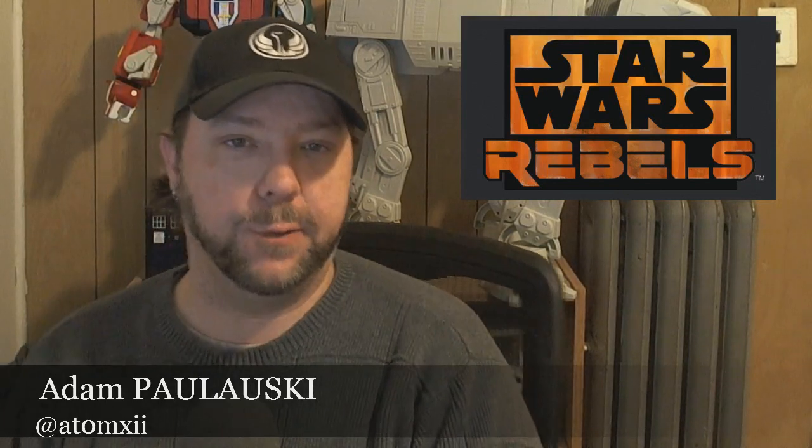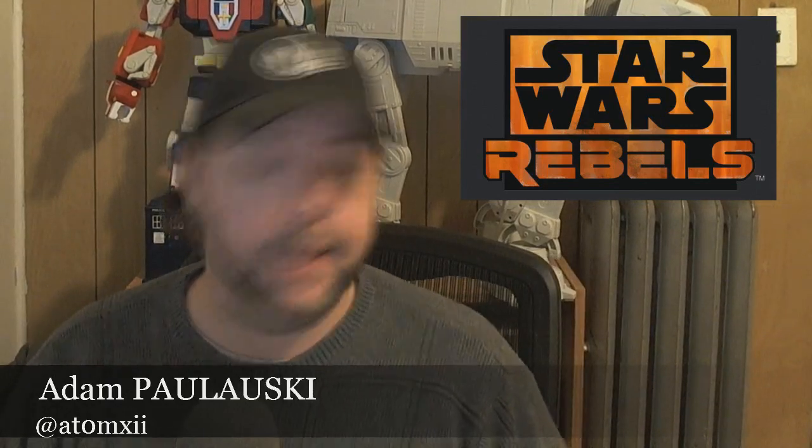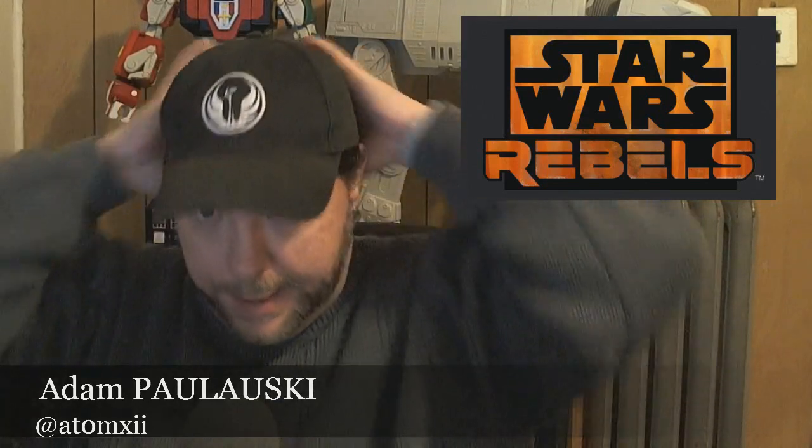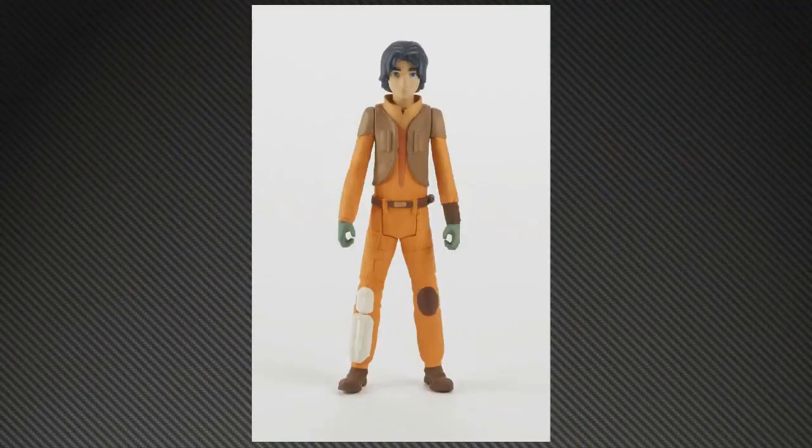Hello everybody, Adam here, and today we are going to be taking a look at the recent reveals of the Star Wars Rebels toys. For those who don't know, Star Wars Rebels is going to be the new animated series airing this fall on Disney and Disney XD. It follows up The Clone Wars, takes place between Episodes 3 and 4, and will follow characters designed to hunt the Jedi and the birth of the Rebellion.